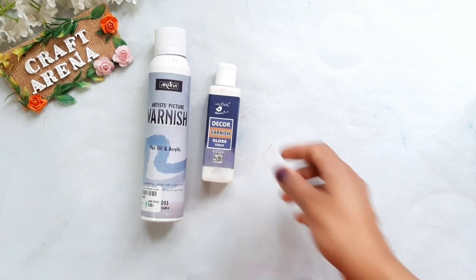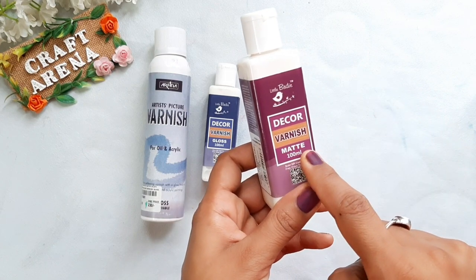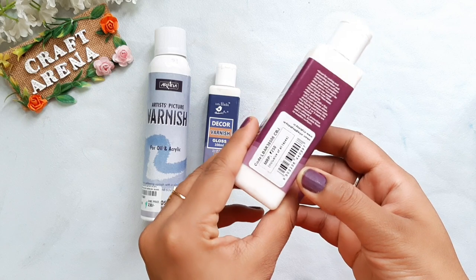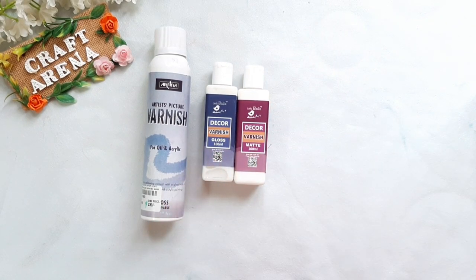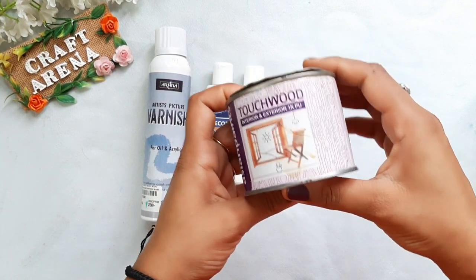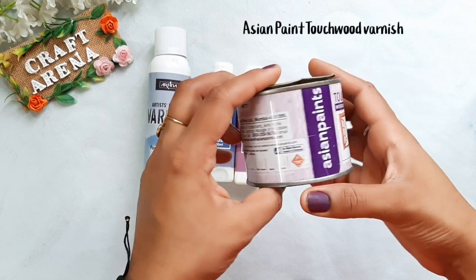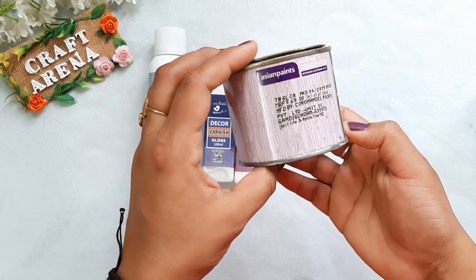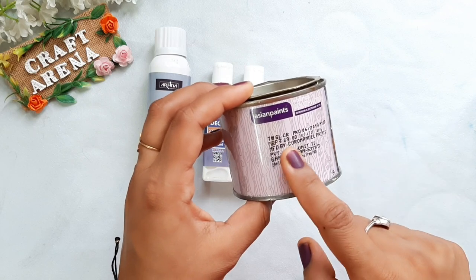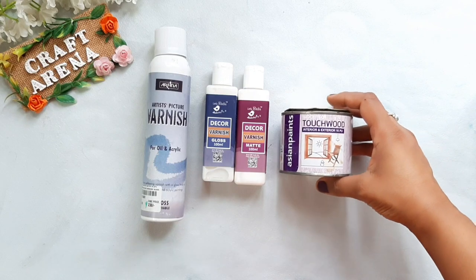Both gloss and matte finishing are available for this varnish, so you can buy whichever you like. You will find all these products at a stationery shop, and if you want to purchase online, all the links are in the description box. This is Asian Paints Wood Varnish — you will get this at any hardware shop, and it is very economical at ₹70.